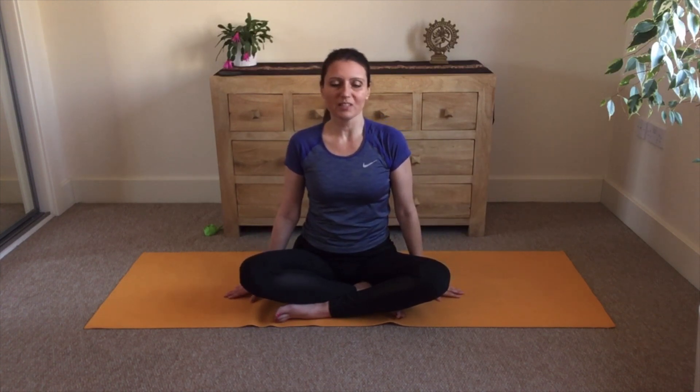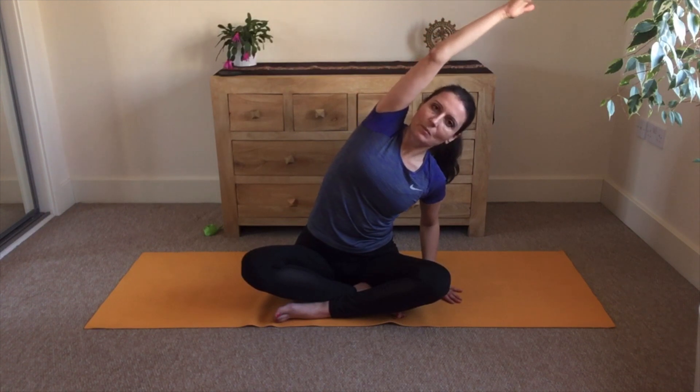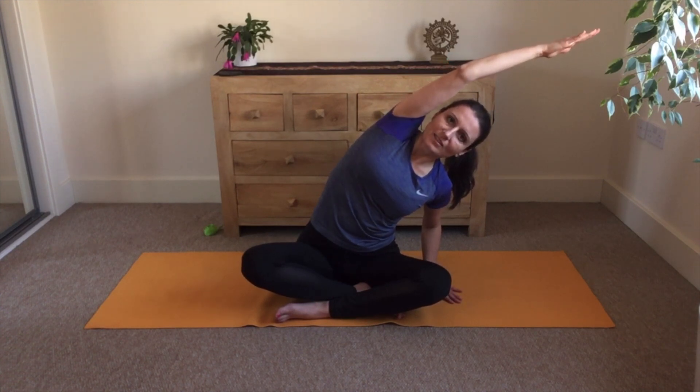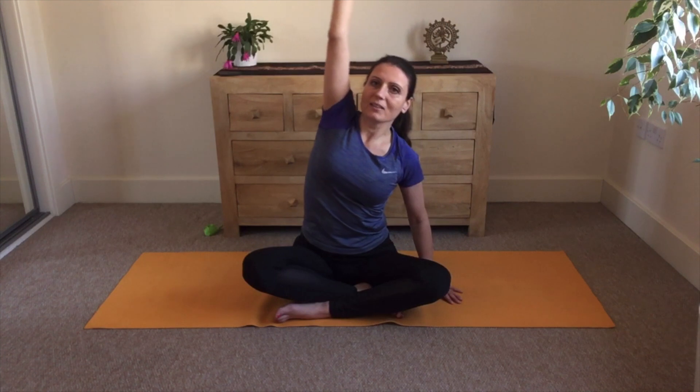On next exhalation release the position and bring the left arm back on the ground. Pause for a moment, find the balance and stability. Now inhale and the right arm up, stretch up. Feel the lengthening in the right side of the body, and exhale and bend to the left. Feel this lengthening, this stretch on the right side of your body and the right arm.